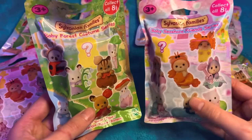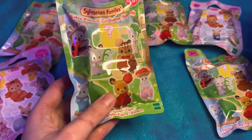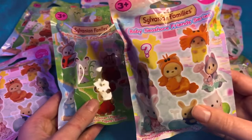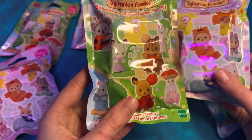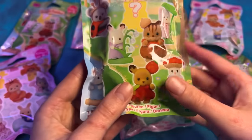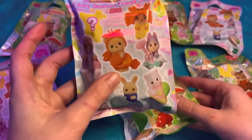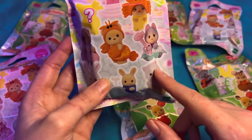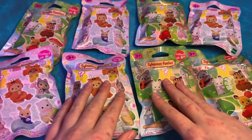Hi guys, so today we are going to be opening a load of these Sylvanian Families surprise bags. We've got the Baby Seashore Friends series and the Baby Forest Costume series. I think the forest one's my favorite but I do love that one too. I really want to get this one and the one with the leaf. Let's see this one - I love the lobster. I've never opened these before, and when I saw them I just thought they were so perfect for a video.